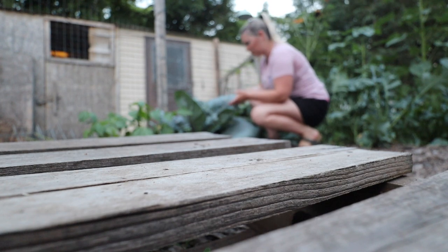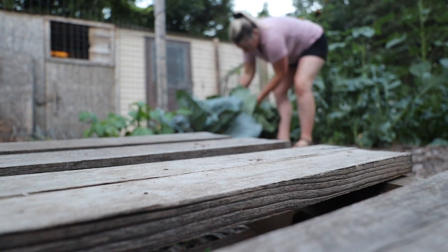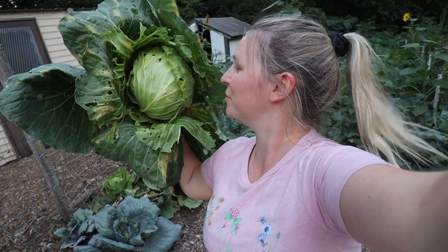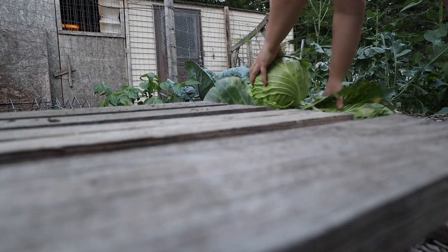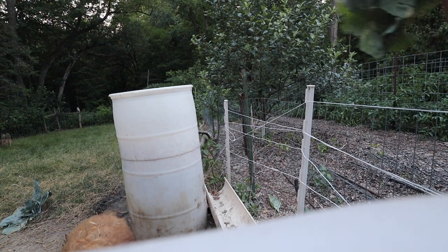I've got two here that look really nice. Then we've got this really big round dutch — look at that, that's what you want it to look like. Maybe not so many bug holes, but that's okay, we can peel that off. Here you go, guys.